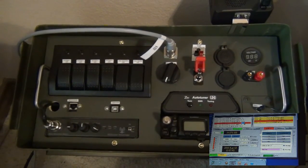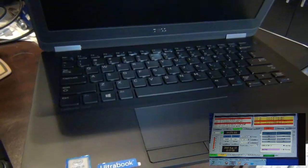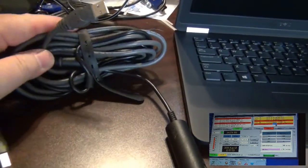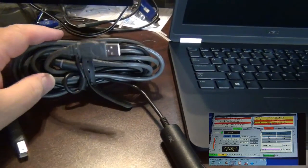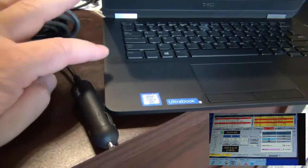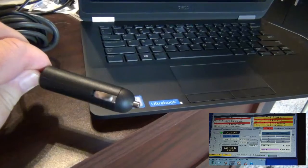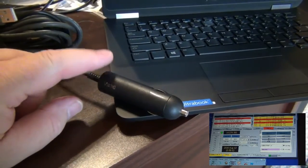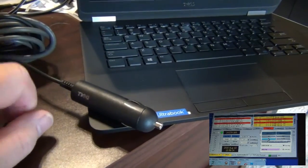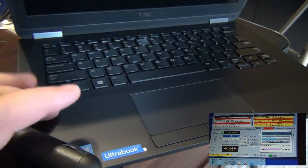I want to go ahead and show you the laptop I'm using for that. It's nothing special — just a simple little Dell 13-inch laptop. I've got a really long USB cable that goes to the rig blaster, and that worked fine. I was maintaining the power for the laptop using a Dell cigarette lighter adapter plugged directly into the ham-in-a-can. So the four batteries in the ham-in-a-can are not only powering the 817, but also keeping the laptop up.